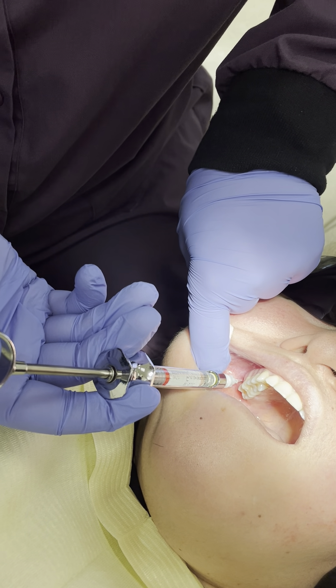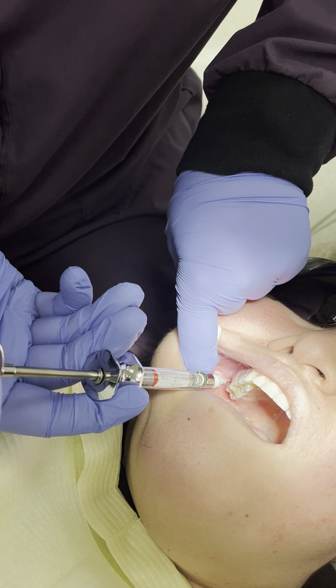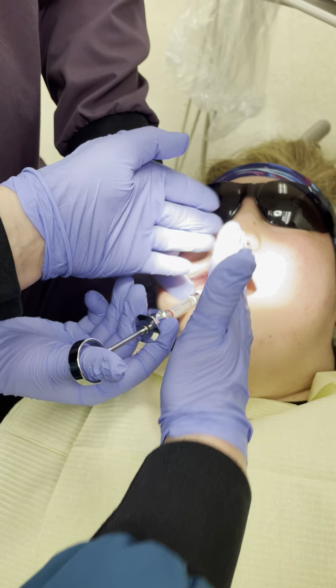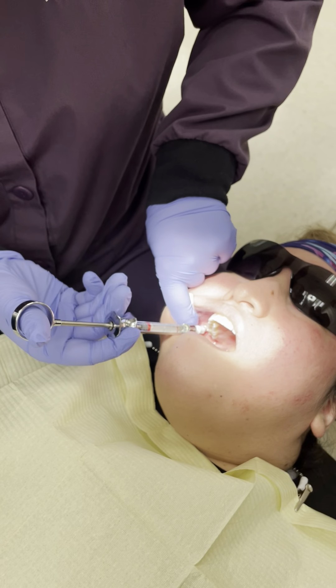Proceed. Aspirating. Negative. Proceed. Depositing. She's going to hold now. She is at a 45-degree angle from the mid-sagittal plane and her barrel is lined up with the ala of the nose, and that is a perfect PSA.